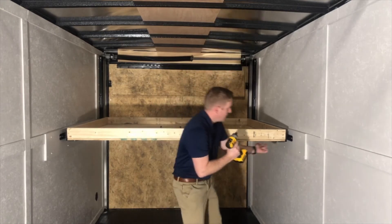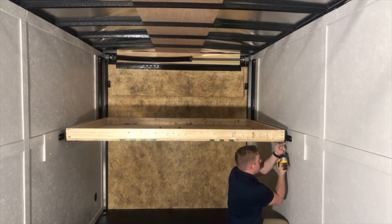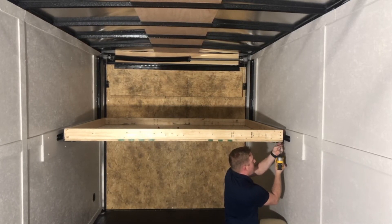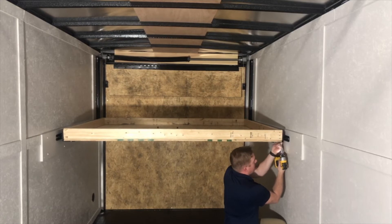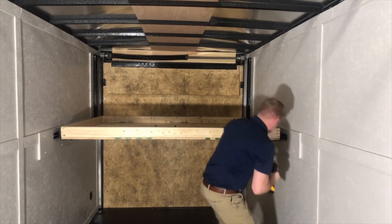We're ready to do the front — same thing. We're going to squeeze it so it butts up against it, and there is an exposed hole right here on the end — we're going to run into that. Good and tight, same thing on the other side.